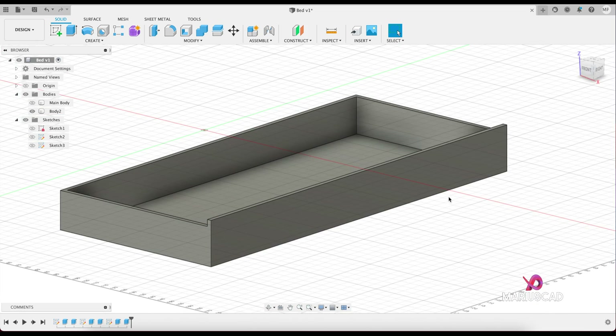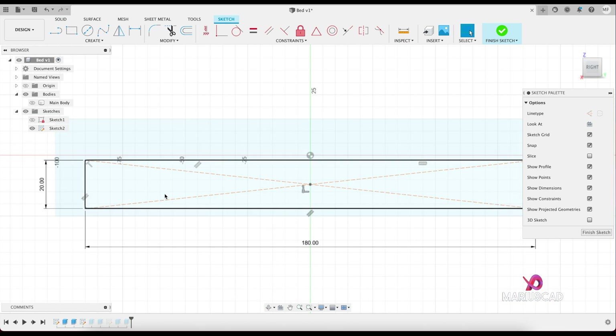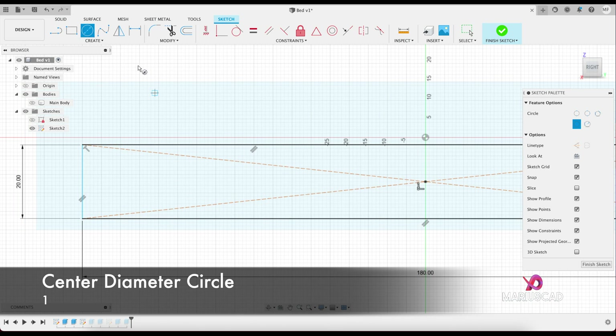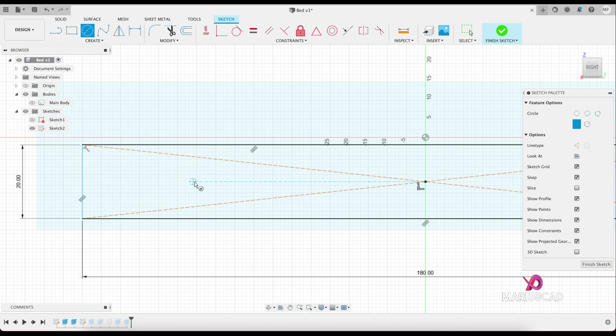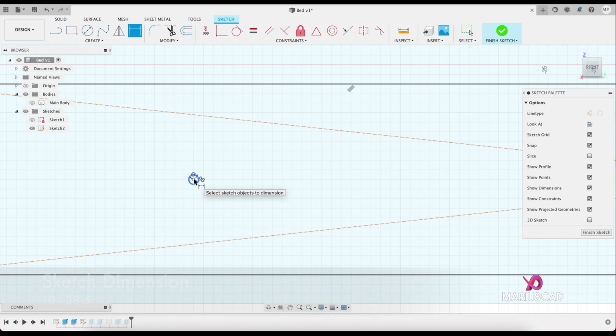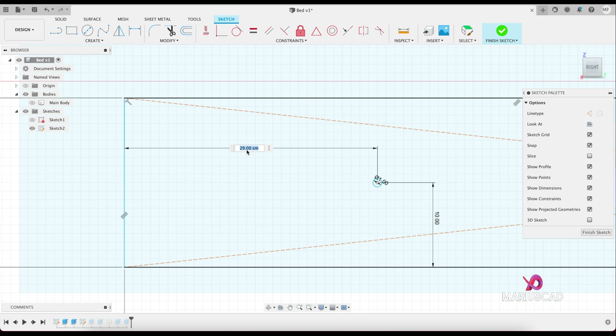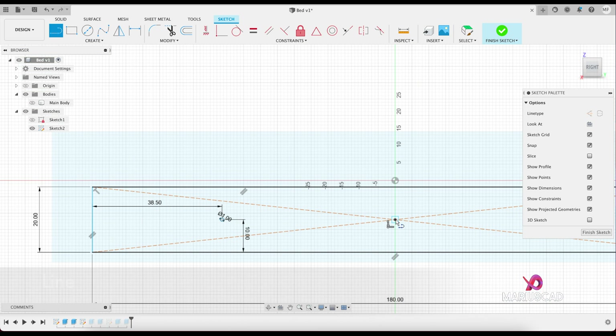And here it is. Now let's create a handle. In order to do that, let's modify sketch number two. Let's create a little circle — go here to center diameter circle — start wherever you want, write 1 centimeter in diameter. Go to sketch dimension or press the D letter, set 10, and until the other part 38.5. Now let's create another line — press the L letter — and we will use the mirror command.